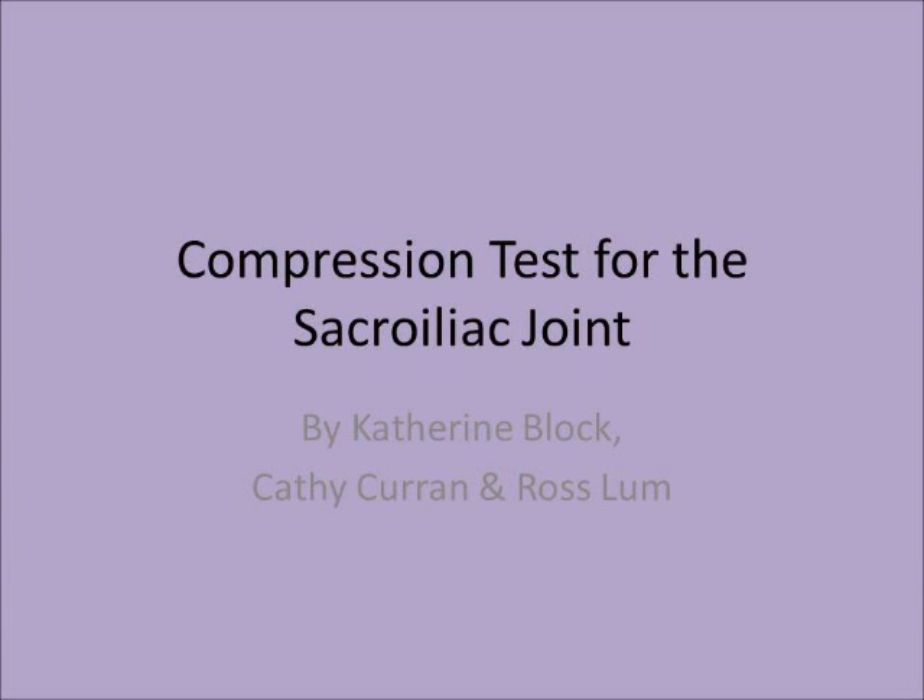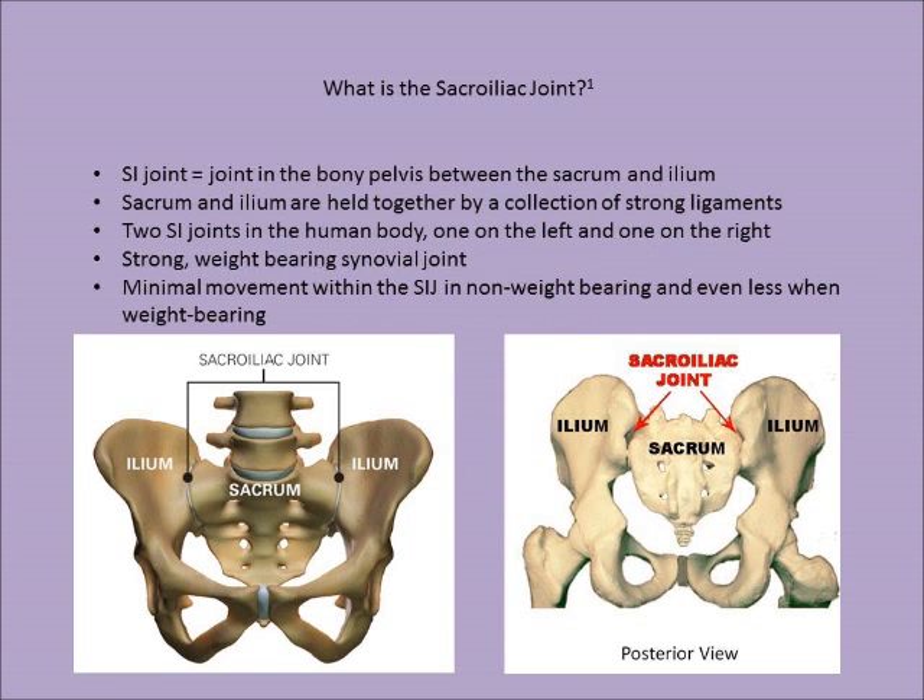This is an instructional video on the compression test for the sacroiliac joint. The SI joint is the joint in the bony pelvis between the sacrum and the ilium.